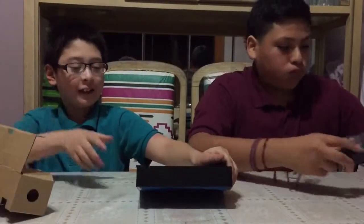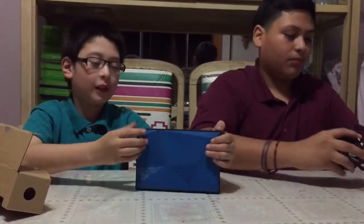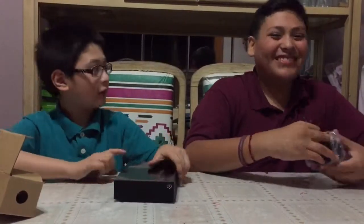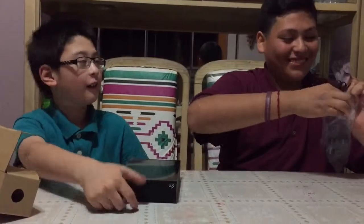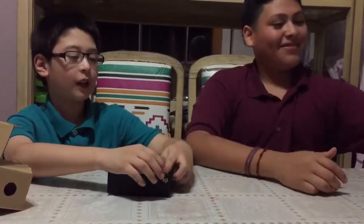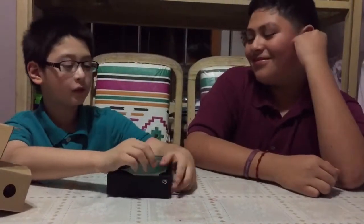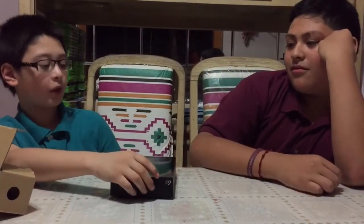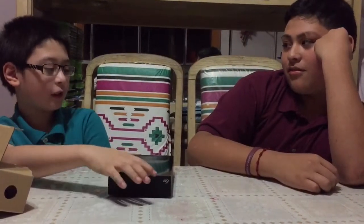I like this because it has this blue thing and you can stand it up like this. So you can save stuff on this — if you sit down and save your video here and forget, you can check on your computer, plug this in, and you won't forget.